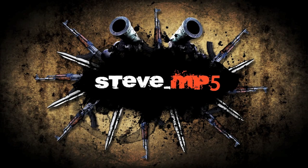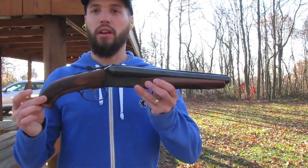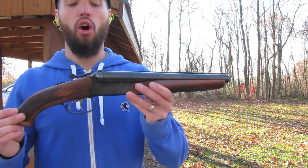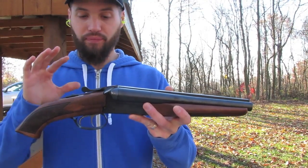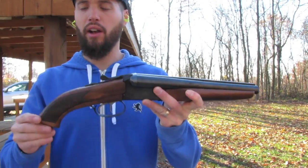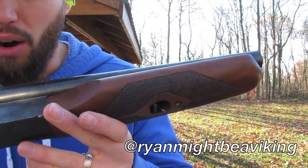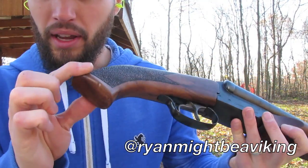Alright guys, what's going on? I'm here today because I finally got my paperwork back on my coach gun, turned into a short barrel shotgun. Here we are — this thing is awesome. A guy I met online on Instagram did all the woodworking for me, cut the stock down, refinished it, gave it a little stipple job. This thing came out awesome. I'll put a link to his Instagram in the description.